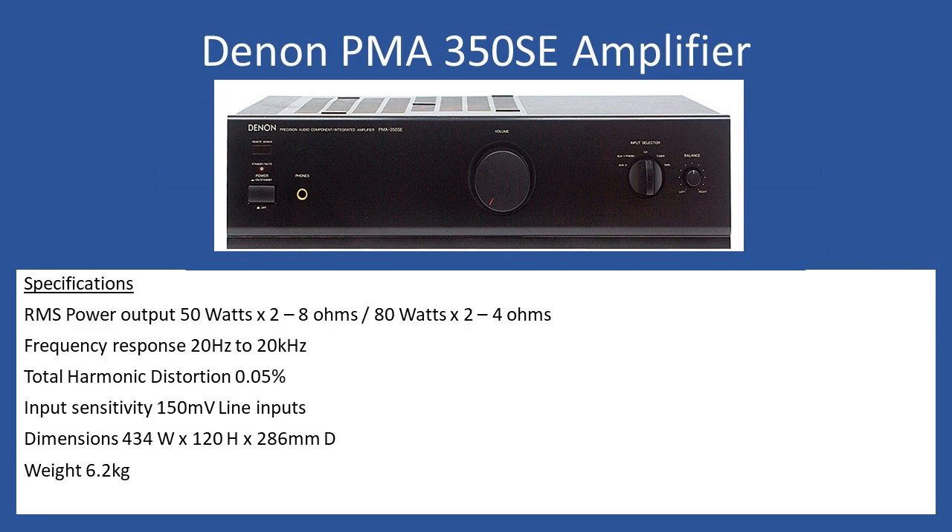Welcome to this repair tutorial. Today we're looking at a Denon PMA 350 SE amplifier. General specifications: it's 50 watts per channel into 8 ohms, increasing to 80 watts into 4 ohms. Frequency response is 20 Hz to 20 kHz, and total harmonic distortion is an excellent 0.05%. Input sensitivity is 150 millivolts for all line inputs.